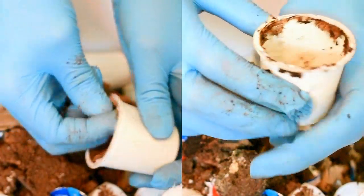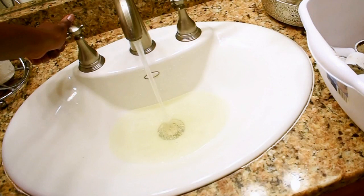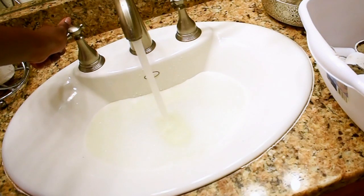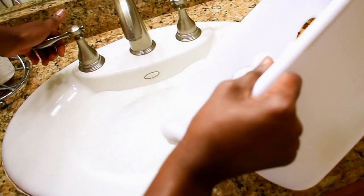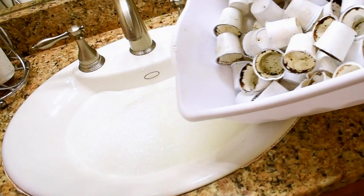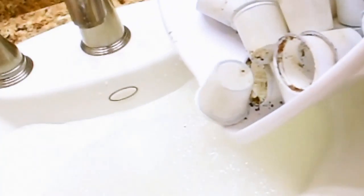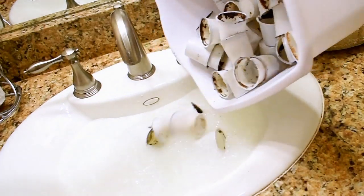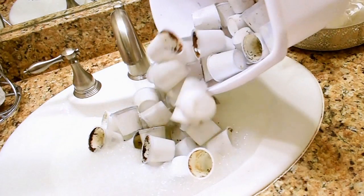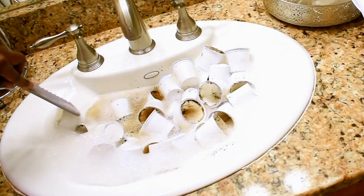I went ahead and put some cleaner in — Castile soap and water — and put the cups in my sink with really hot water and Castile soap to clean them out. I also grabbed my comb to just get in there and pat everything down so they could be nice and soaked.